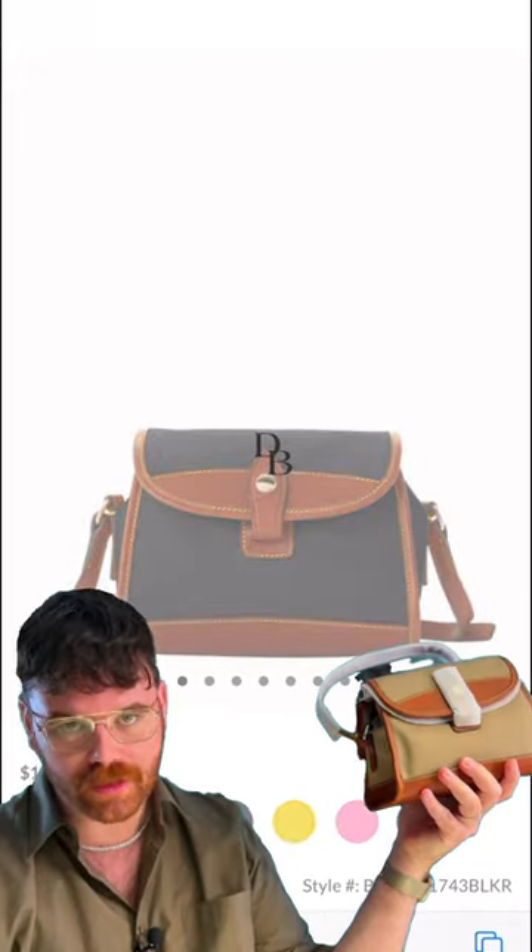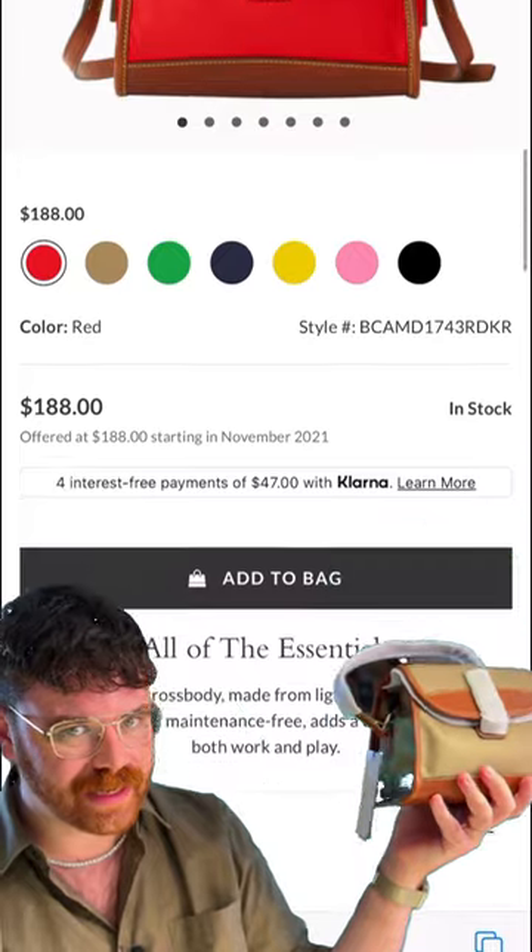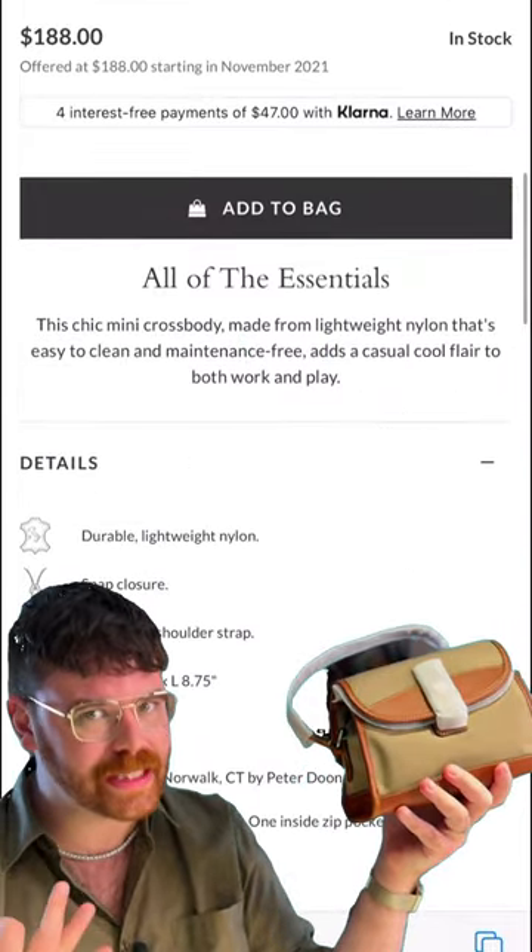I'm going to link both down in the description: duny.com and iloveduny.com. And while you're on iloveduny.com, take a look around, because there are some good deals on that website.